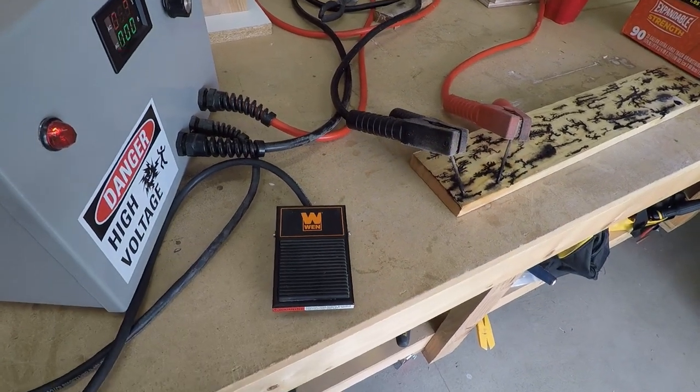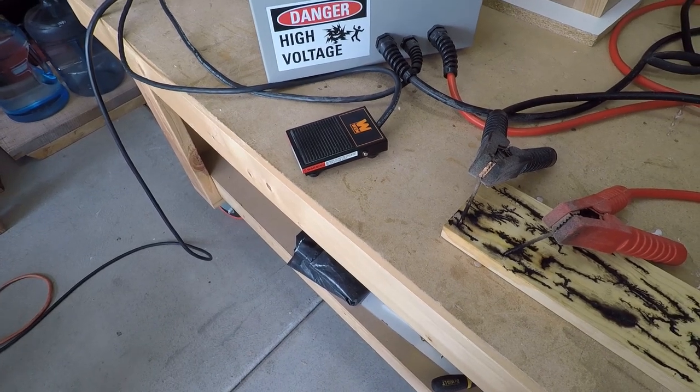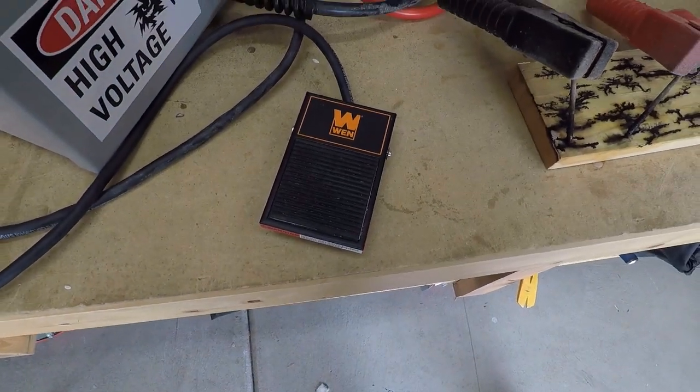I've had a good experience with this switch, I think it's a good value, and I hope you guys found this informative and helpful. Thanks for watching, see you in the next one.